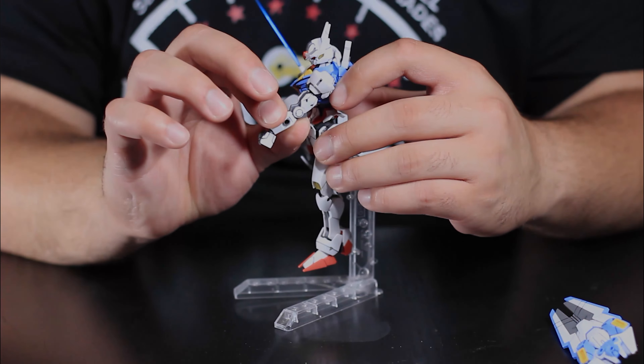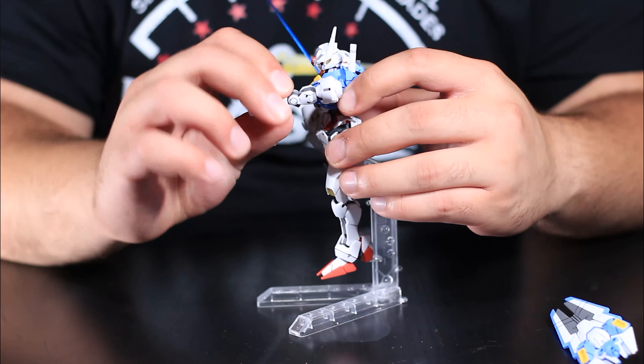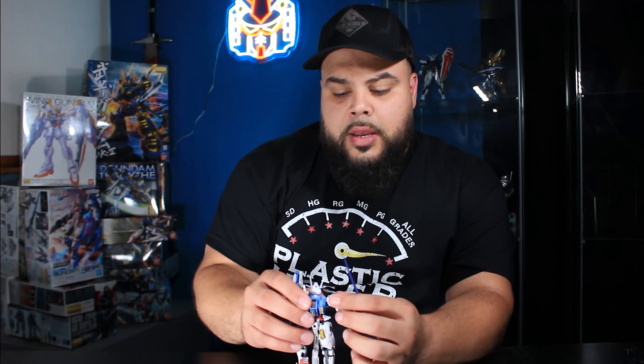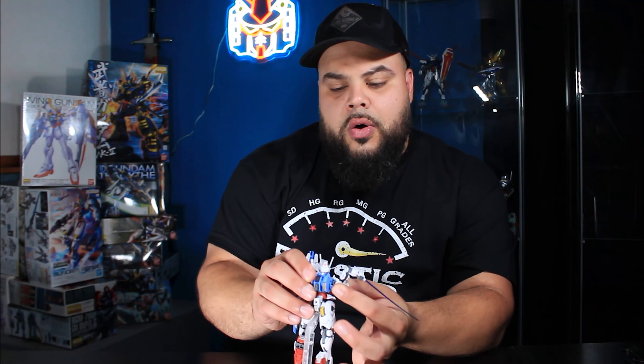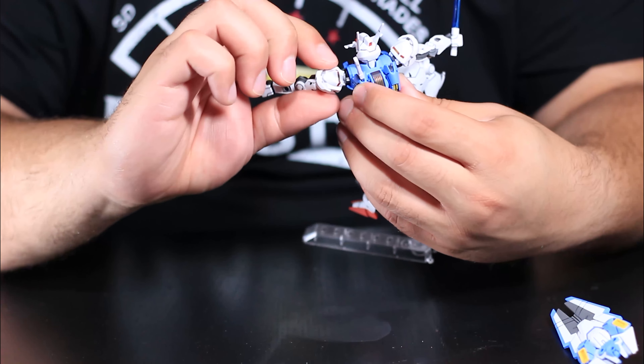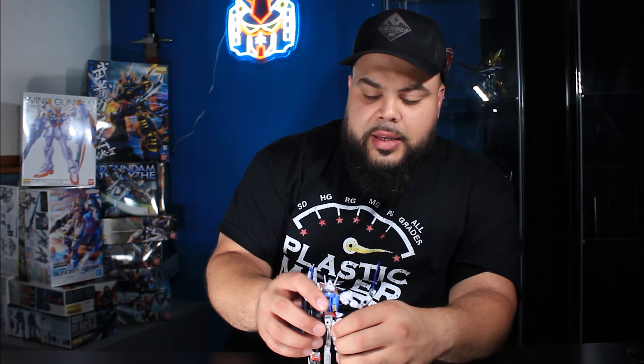You can go completely straight and even bend back a little, so there's flexibility there. The shoulder joint — I'll do a zoom-in shot — you can actually spin this all the way around. On some older high-grade kits the shoulder joint would just pop off. Most recently I had an old mobile suit I was trying to pose for my wife, trying to be cute, and as soon as I started posing the arms and legs, the joints popped off. These old high grades are not it.